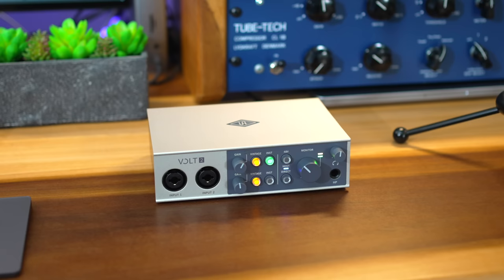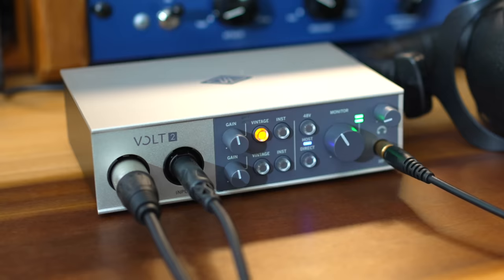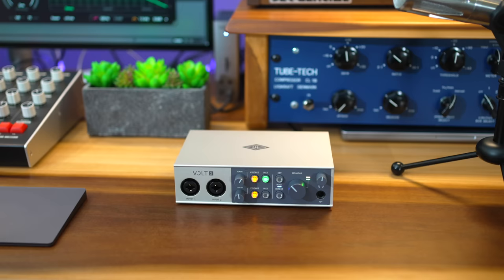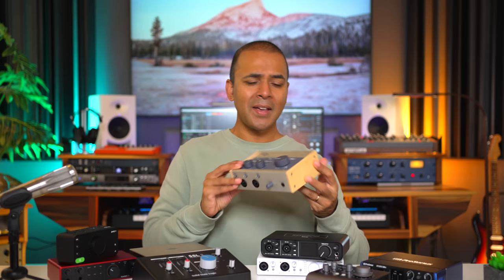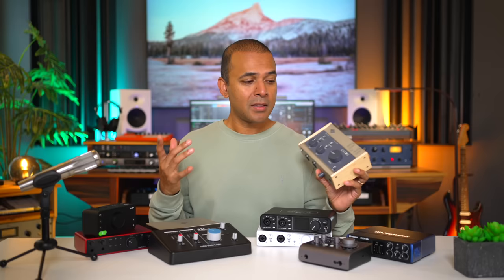The Volt is a budget interface from a company with a really good reputation making much more expensive interfaces. It gives you all the basic features, a nice layout, and it adds MIDI ins and outs — the first interface in this list with MIDI connections, useful if you have an old keyboard you want to connect to your computer. It's also priced appropriately at $169. Universal Audio also makes a Volt 276 interface which is more expensive but includes a built-in compressor modeled after the famous 1176 compressor — worth considering if you're interested in the Volt series.